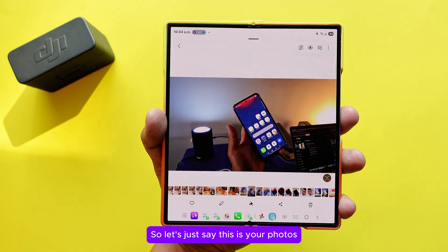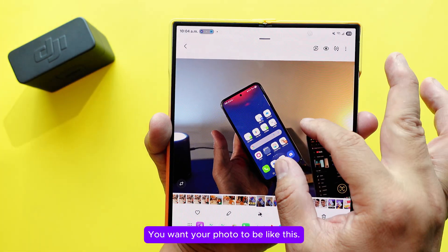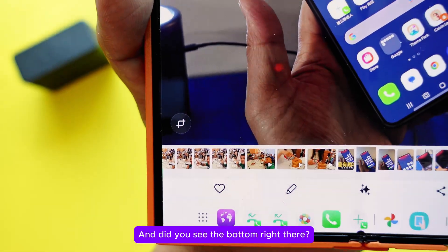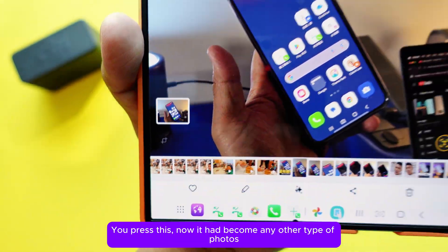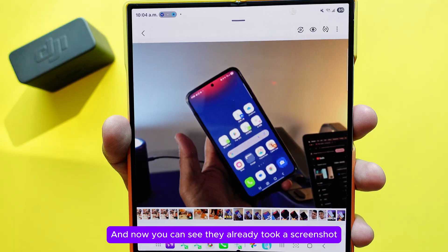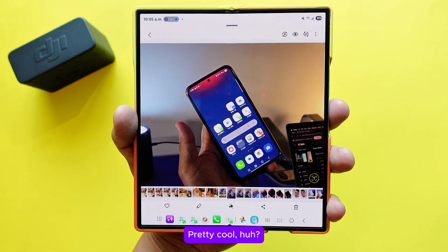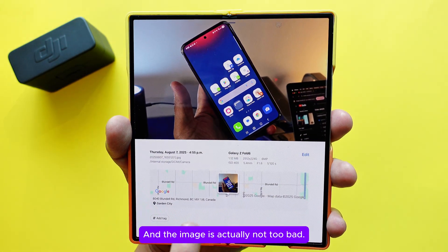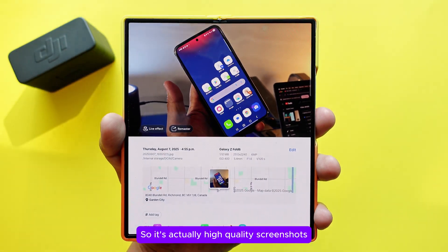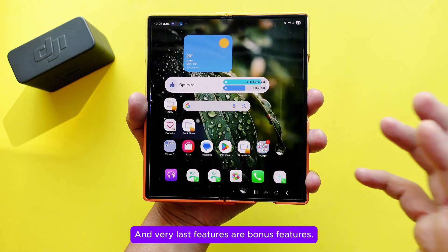There's also a screenshot feature inside the gallery itself. Open a photo and zoom in to the part you want, then press the screenshot button at the bottom. It takes a screenshot of just that zoomed-in view. The resulting image is actually high quality — about 1.12 megabytes — even though it's a screenshot of a photo.